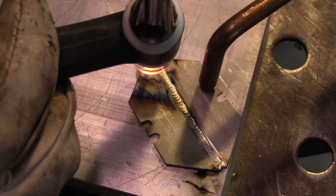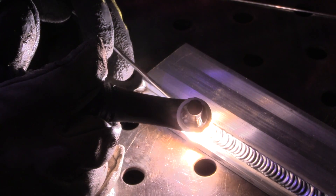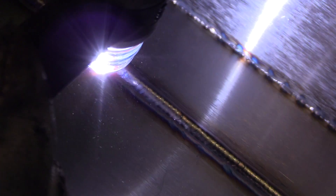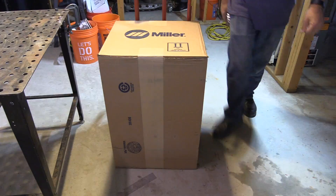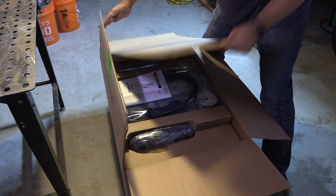I tested the low end on DC using box cutter blades, and for the high end I just did a quarter inch thick cold rolled steel fillet weld. The low end on AC was an edge weld on some 16 gauge, and the high end on AC was a quarter inch thick lap joint. To test the pulser capabilities, I did an outside corner on 16 gauge stainless steel.